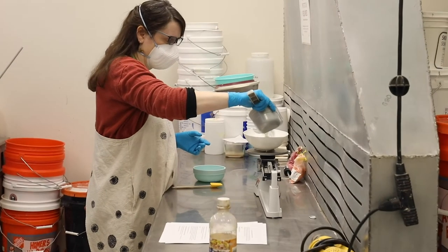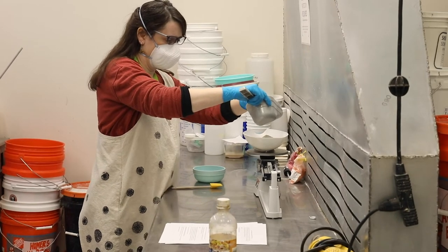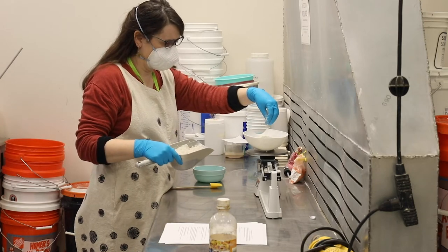For reference on how to balance and use the triple beam balance scale, watch the video on glaze mixing.